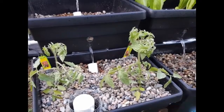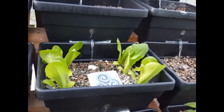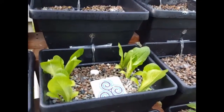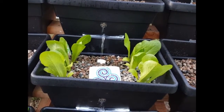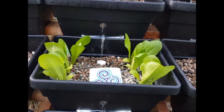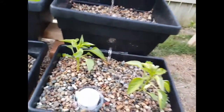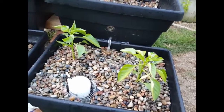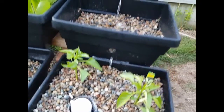I added some juvenile romaine lettuce to this particular bed just last night. It's probably in the mid-40s this morning and they seemed to not even feel the shock at all. I also have a couple of green bell pepper plants that I put in last evening and they seem to be doing pretty well — no shock either.